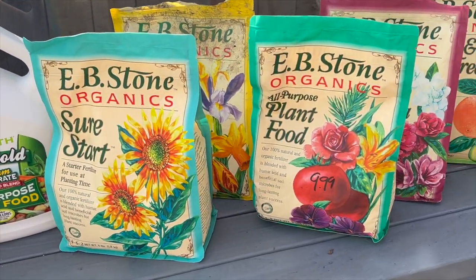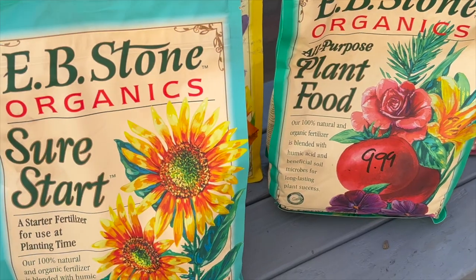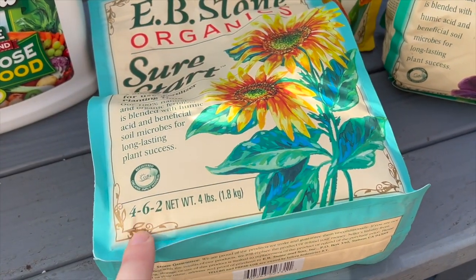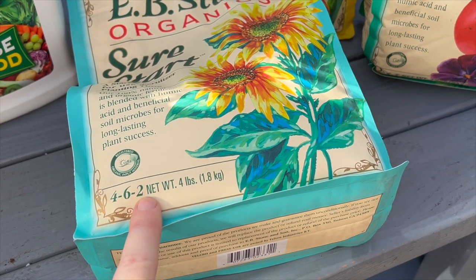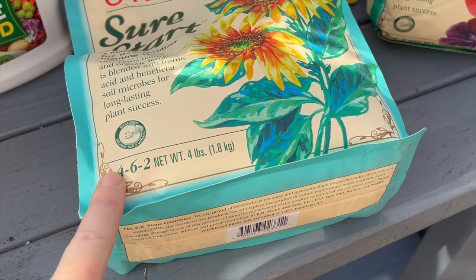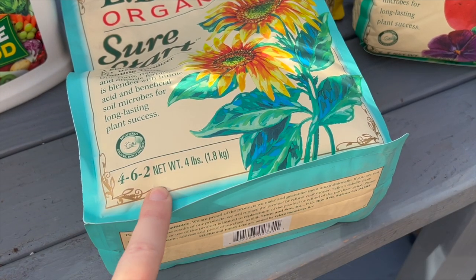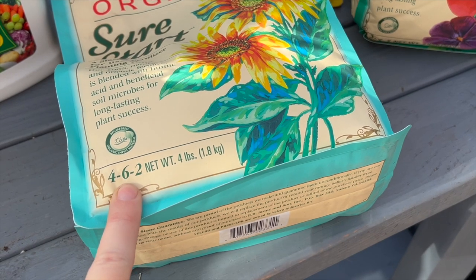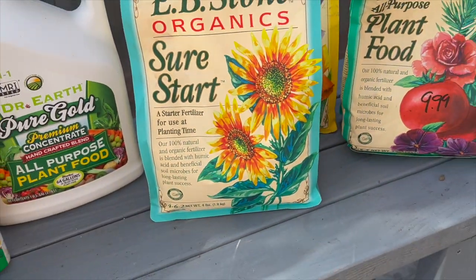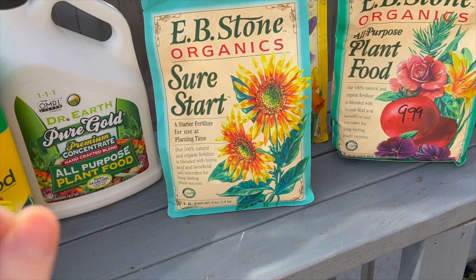Okay, so first thing first, we have the Sure Start, which is the starter fertilizer. The purpose of this is to feed the roots of the baby plant or the bulb. If you look down here, you can see the numbers — nitrogen, phosphorus, and potassium. Phosphorus actually does not travel very well in soil. Nitrogen and potassium will move around in the soil with the water, so these two nutrients can get to the roots. However, phosphorus does not move very well in soil.